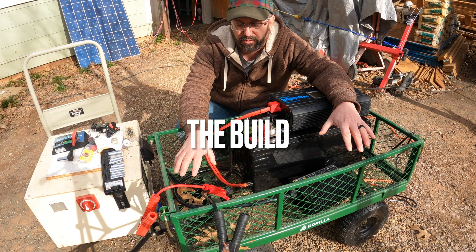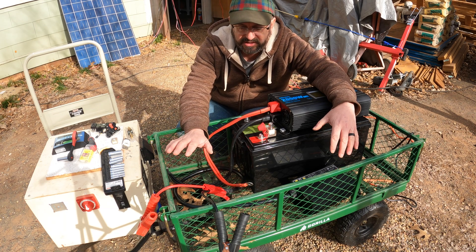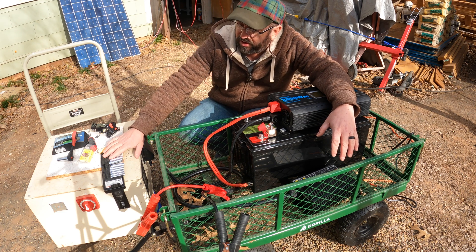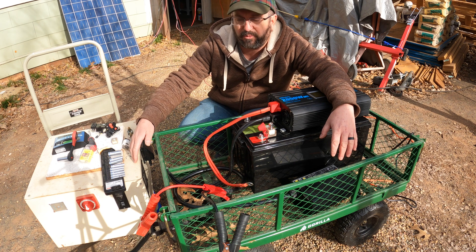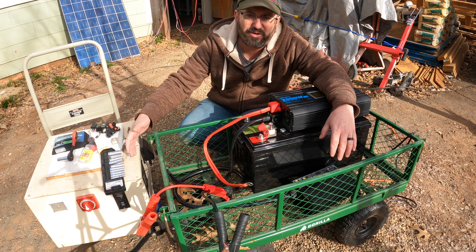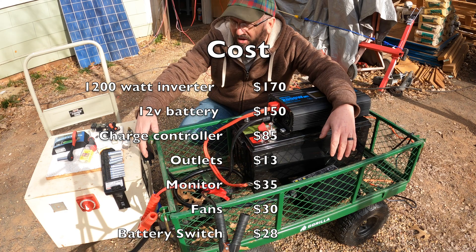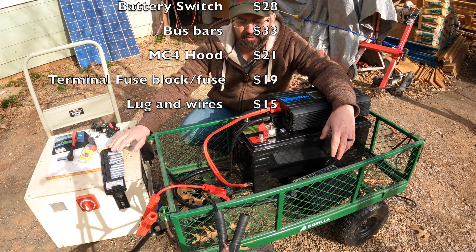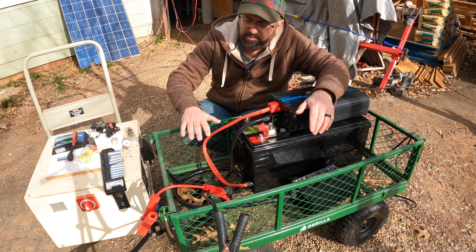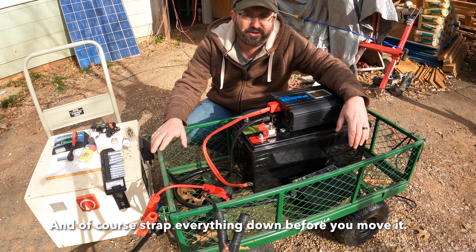Now enough talking — let's go build this thing. Before we begin, you have to put this in something. I have a DIY power station that I built before — you could do it that way, but it's a lot more cost prohibitive. You have to buy the fans, the components, the monitors, and the switches. If you just put it in a cart you have mobility, you can take it anywhere, and it's a lot cheaper — you don't have to buy all the other things.